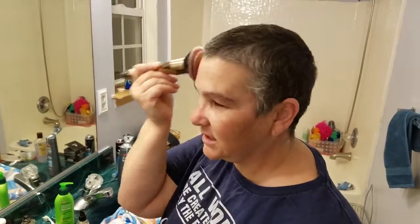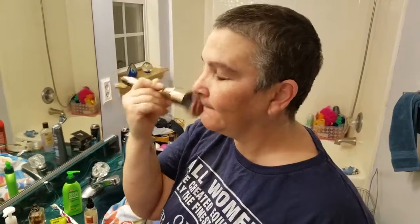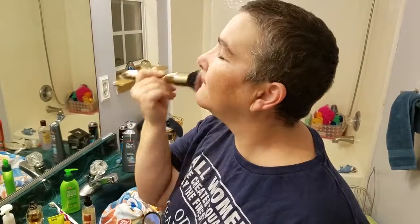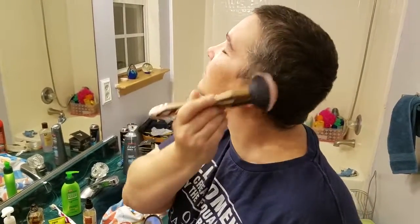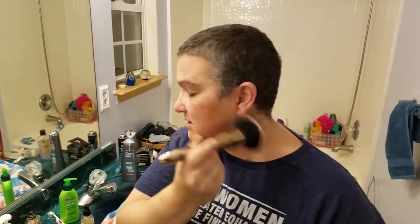And as you can see, it goes on really quickly to give me a nice coverage. Took me less than just a couple seconds to do that.